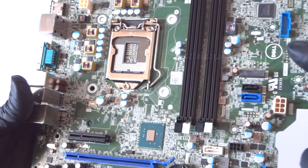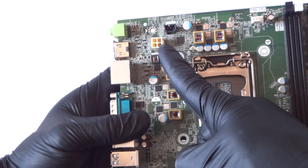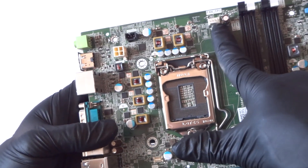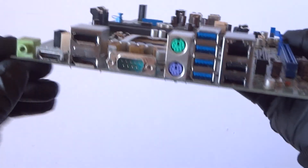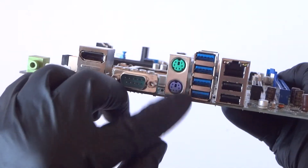It's got four memory slots and a CPU power connector right here — the 4-pin. Right here is the fan CPU 4-pin header. It's also got an audio port, HDMI port, two DisplayPorts, serial port, and PS/2 connection for the keyboard and mouse.